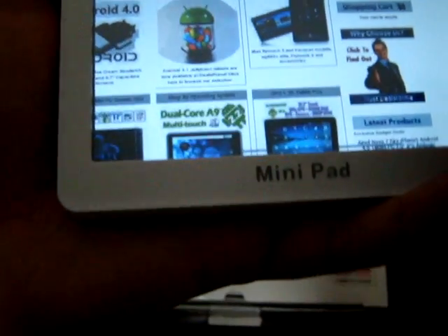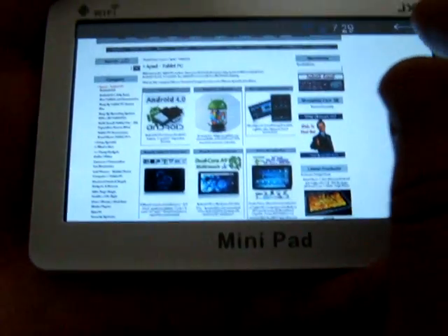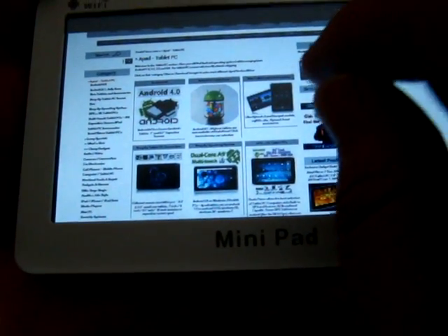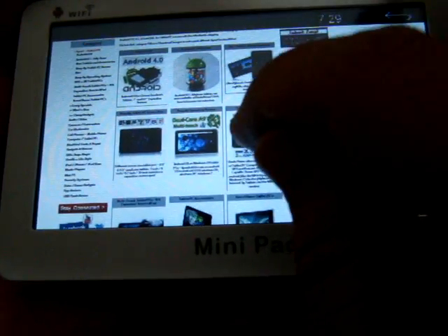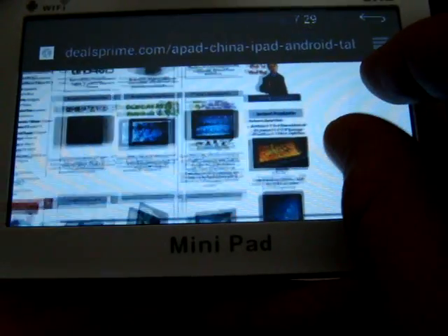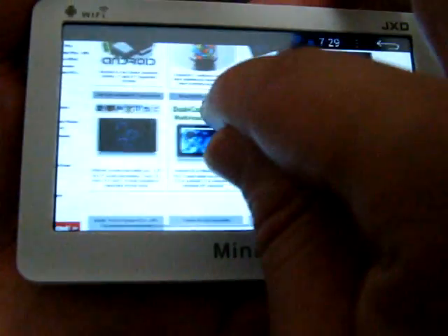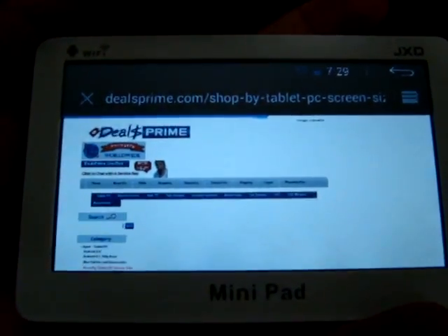It's a little tricky to do two-point multi-touch if you aren't used to it. Let's go to shop by screen size — you kind of have to tap the screen like that.